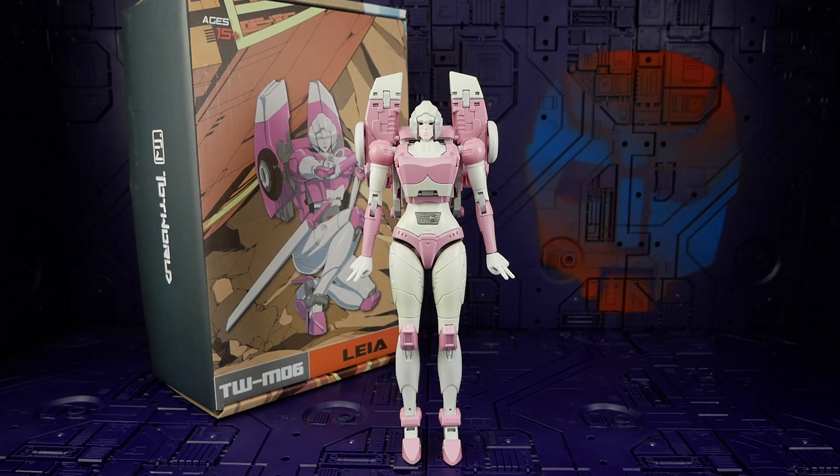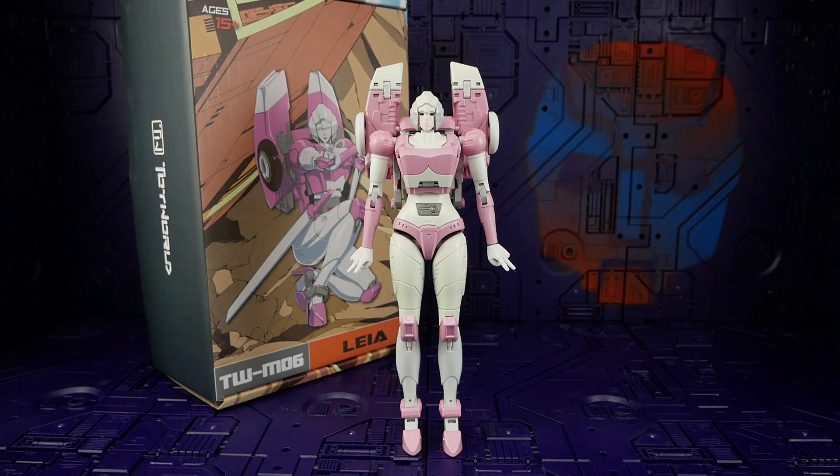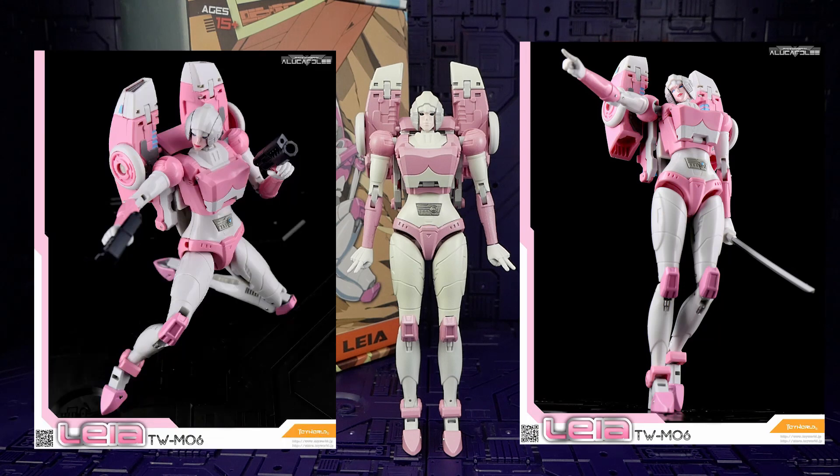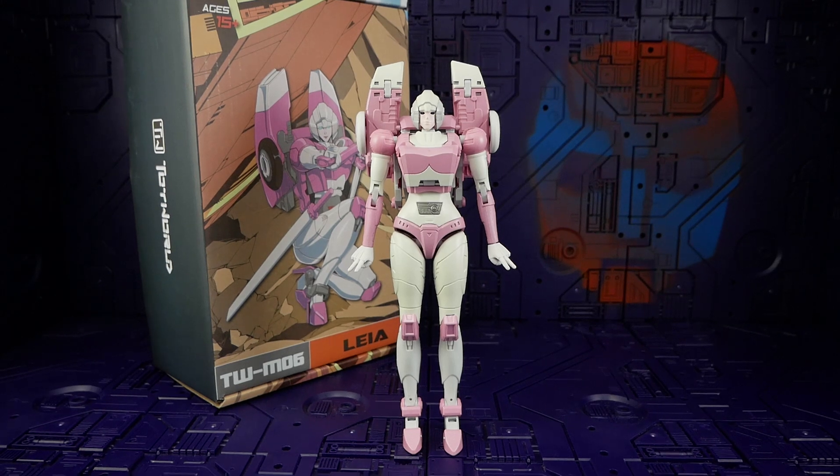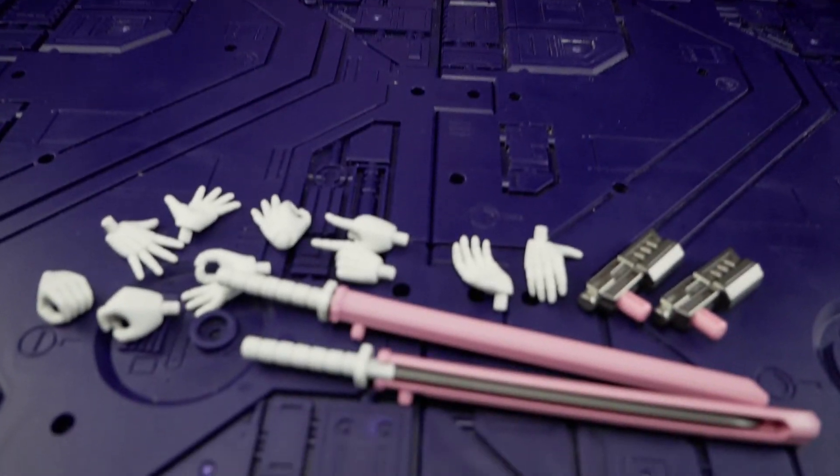Toy World is slightly over masterpiece scale with this RC. If you were paying attention to the early colored test shots, you'll notice she is missing a ton of painted detail — however Toy World have included paint on other areas of her body that I didn't expect. We'll cover that after going through the accessories.